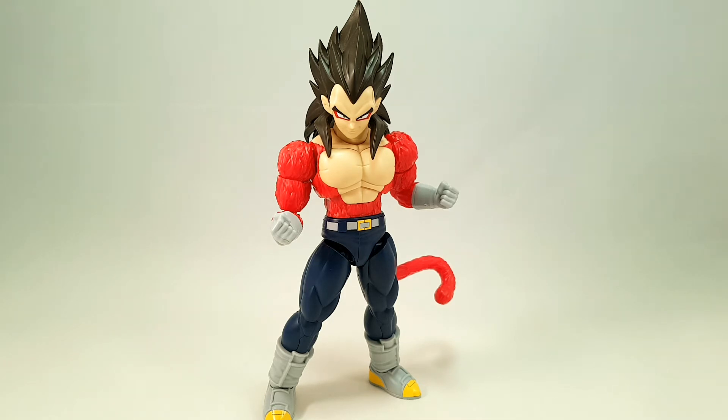Starting off with — back when I reviewed the Figurized Super Saiyan 4 Goku, I completely forgot that I never reviewed this guy. Anyway, I got him in, built him, and put him on display and completely forgot. So, apologies there.